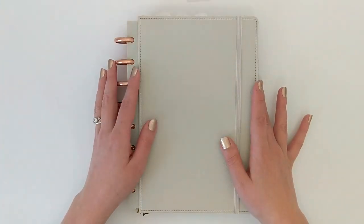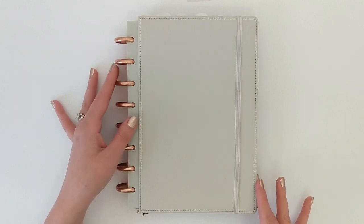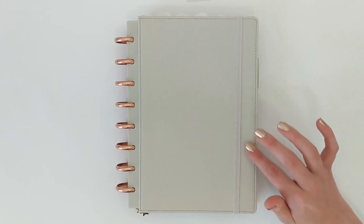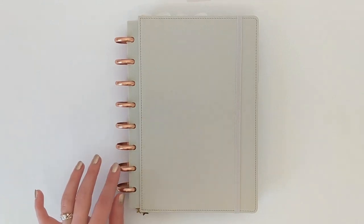Starting with the outside of my planner, my cover is the same as it's been pretty much all year long. This is the junior size notebook from the Martha Stewart Office Collection at Staples, and this is her gray color. Even though it's kind of a warm tone gray, I would call it more of a tan or taupe color. And then I am using these 1-inch aluminum rose gold discs from Levenger. These are my favorite discs ever — they are so smooth, they make turning the pages so easy, and they are totally worth the investment.